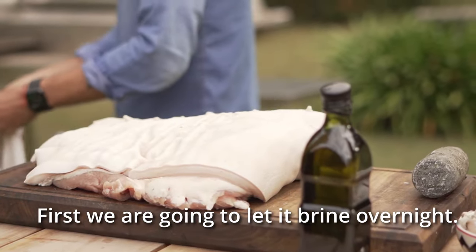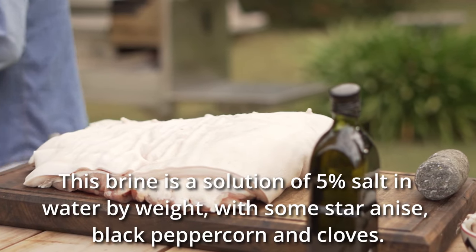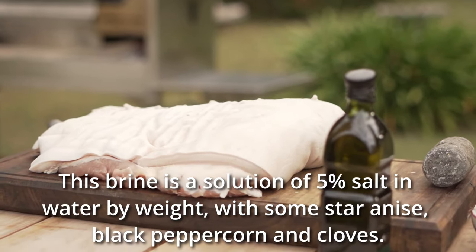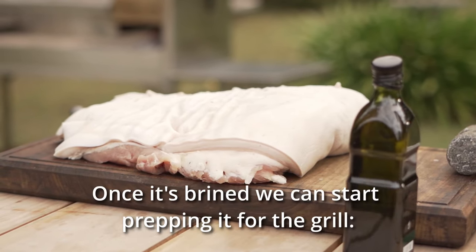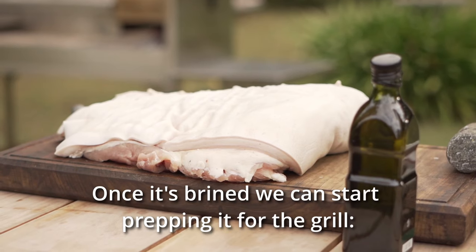First, we are going to let it brine overnight. This brine is a solution of 5% salt in water by weight, with some star anise, black peppercorn and cloves. Once it's brined, we can start prepping it for the grill.